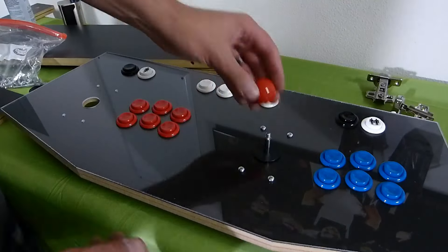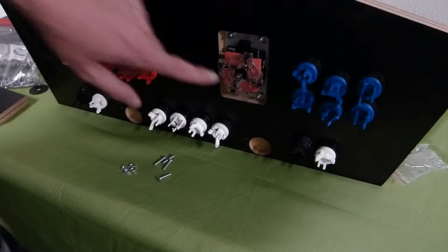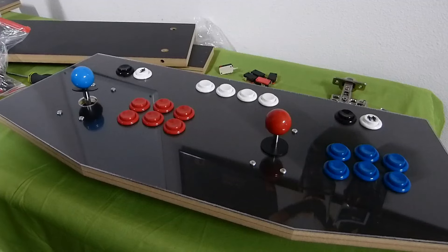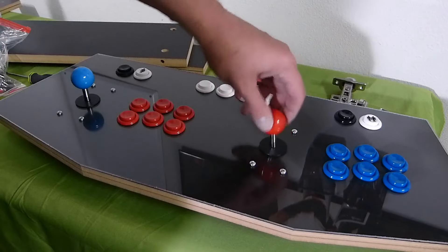From there, dust plate back on. Put our ball top — use either a flat head or whatever you've got to tighten it — there's a little screw on the bottom and you're good to go. First player and second player installed.